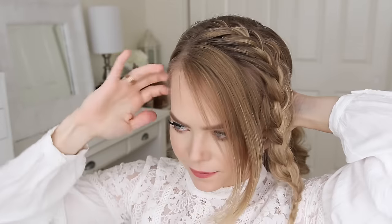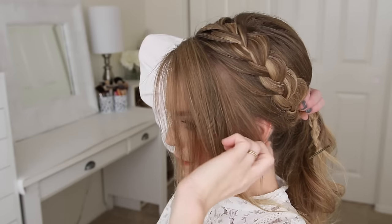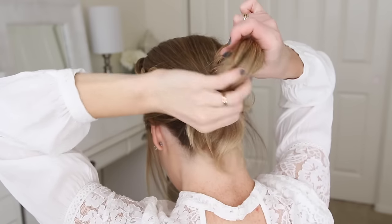Then I'm going to take the rest of my hair, combine it into a low ponytail near the nape of my neck, add the braid into the ponytail, along with a small section of hair right in front of the braid, and just tie it all together with a hairband.